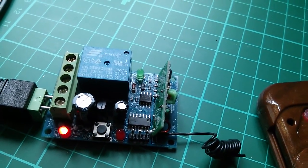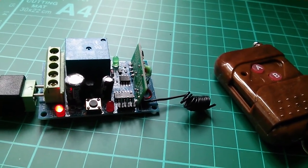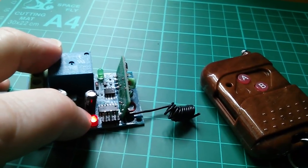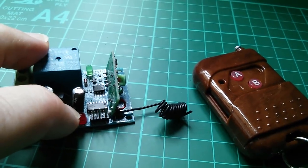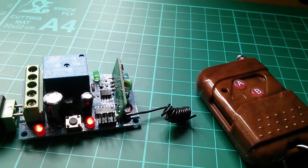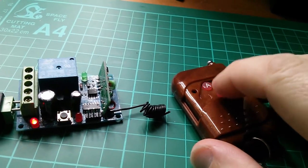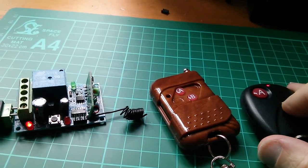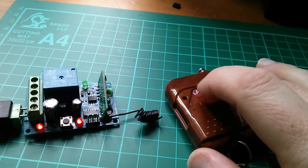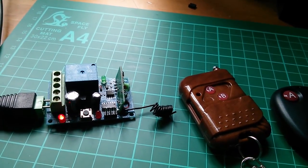I don't know how many codes it can store since no manual came with it, but I'd imagine quite a few. That got me thinking — what if there's a remote control you one day decide it shouldn't remember? They've provided an option: press and hold the button for about eight seconds, the light eventually goes off, you let go, the light comes on and then goes off again. That seems to be some sort of erase routine, because now it can't remember either remote. So it has a learning function, can store multiple remote codes, and also has a global bulk erase function.